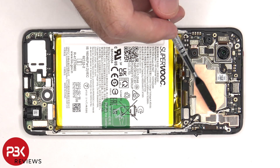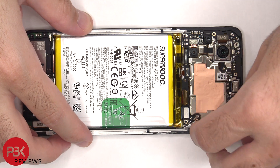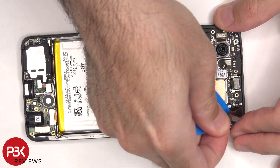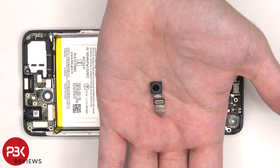There's some graphite film and copper tape covering the connector for the front-facing camera, which needs to be peeled off. And then we can disconnect and remove the front-facing camera. Here's a better look at the 16 megapixel front-facing camera.